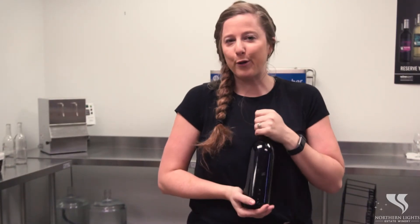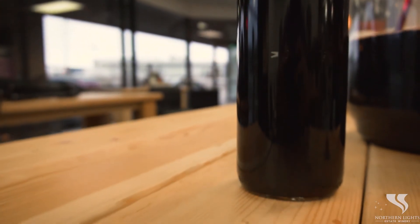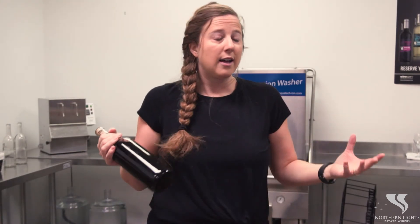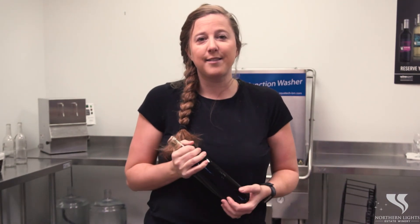Now you've made that perfect bottle of wine that you wanted to. You can dress it up — put labels on it, put tops on it. That's what's so exciting about doing homebrew. You can really create whatever you want. Subscribe to our YouTube channel to find out the different steps in making wine, and give us a call if you need us at Hobby Brews by Northern Lights. Thank you. Bye.